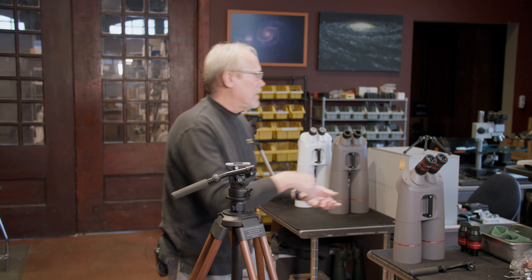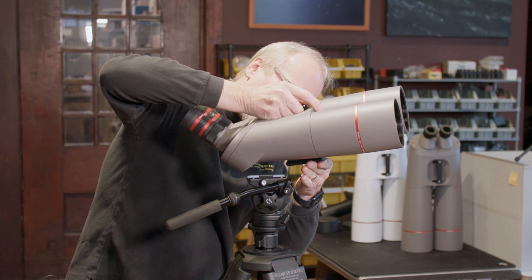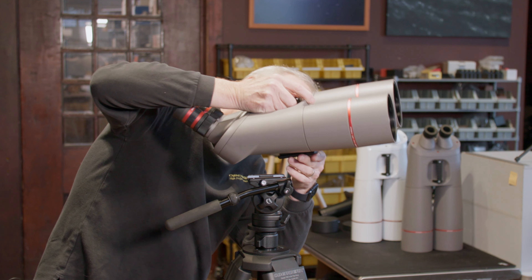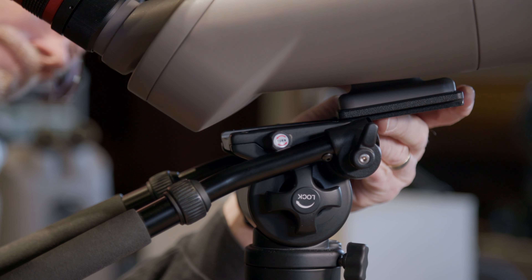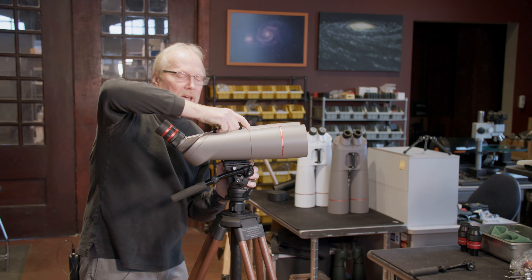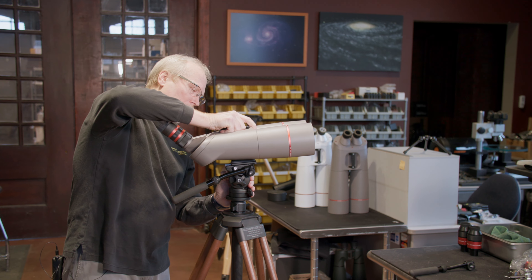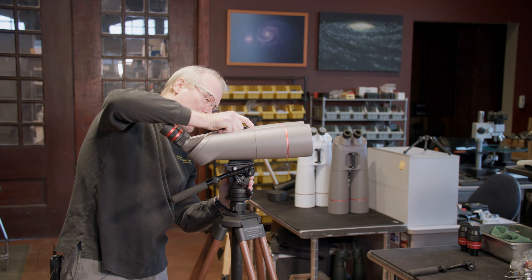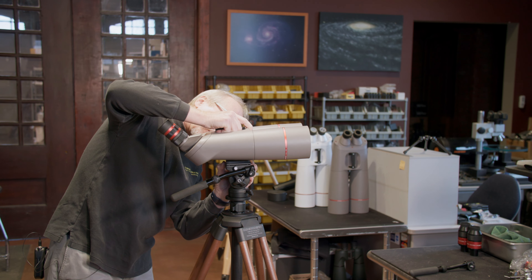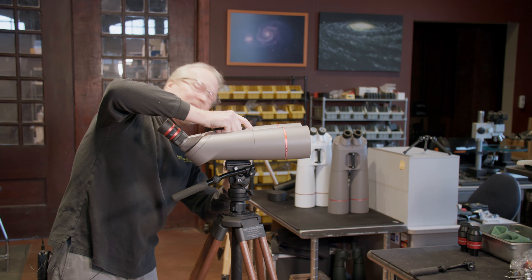When we put the binocular on the head, the first thing we want to do is kind of angle it in, catch one corner of the quick release plate on the top of the head, then kind of straighten it out and go right back in. You hear that click — that's a safety feature. The quick release plate will go fore and aft but it won't allow the binocular to fall off. We want to get the quick release plate centered on the head and then tighten that knob on the left side, which locks it in place.